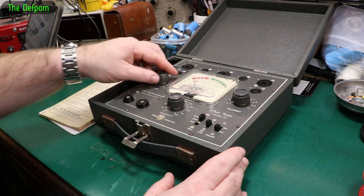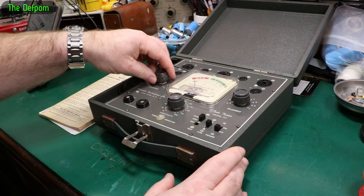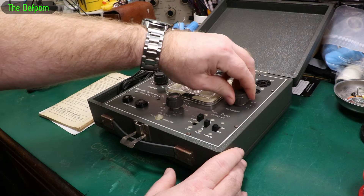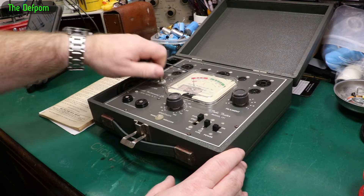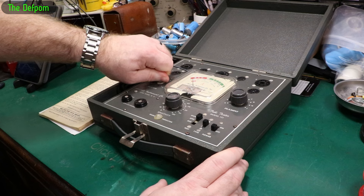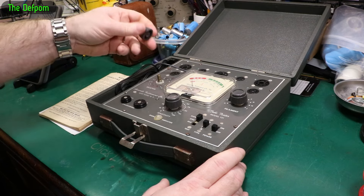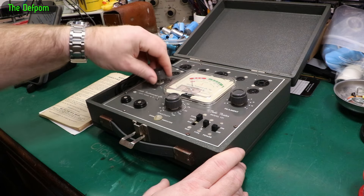It basically looks intact. This knob is spinning on that shaft, that one's going, that one's okay. So this knob's got a bit of an issue - I think the shaft may be seized. I'm not quite sure what's going on there. It doesn't want to turn, so that could be something to look at. It could just be stiff.